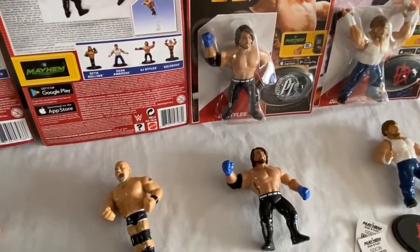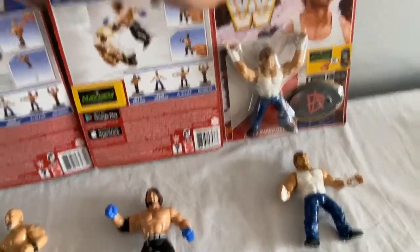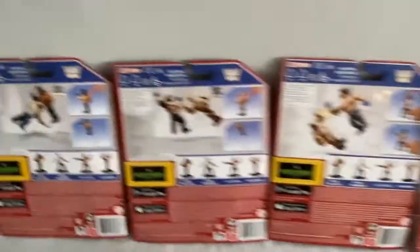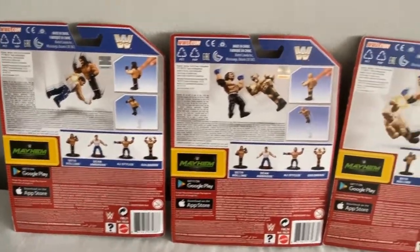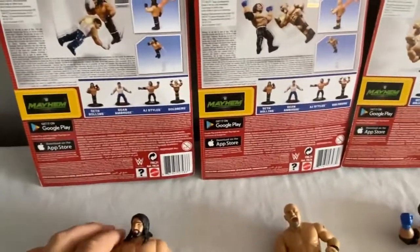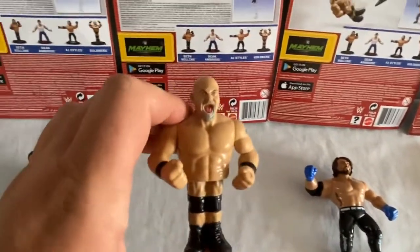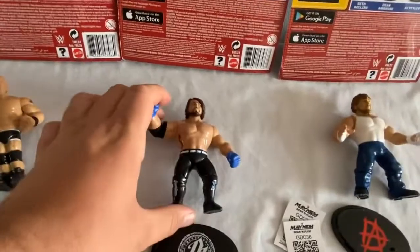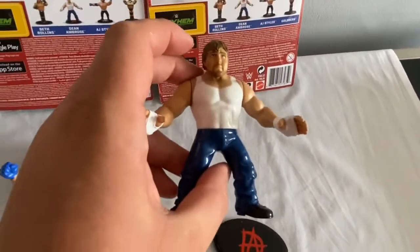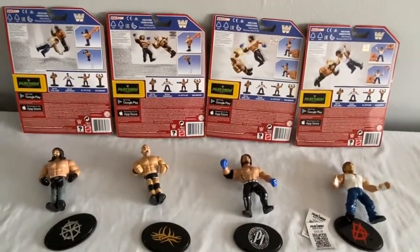Goldberg could have been better from this series. Good to see Goldberg, don't get me wrong, but I wanted a big juiced-up Goldberg doing a suplex or something different. He wasn't a jumper — didn't do the jumping action. Who's your favourite from this series? I quite like AJ personally — a very good action figure. And Dean Ambrose. So there's Series 3 — on to Series 4 now.